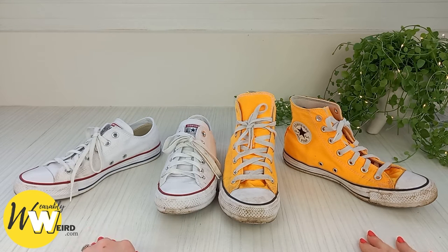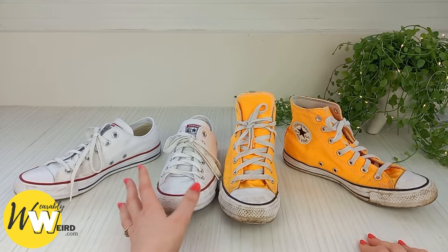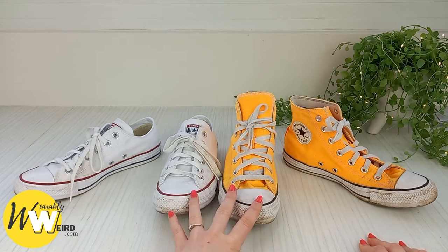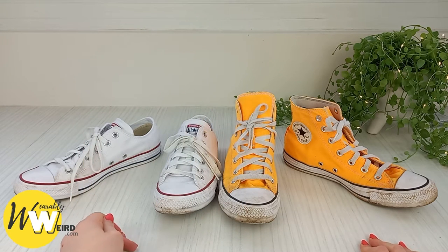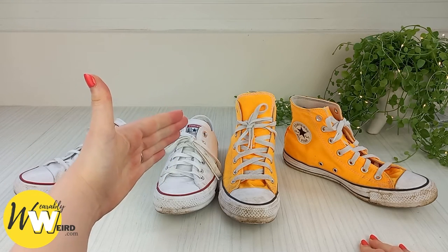Hi, I'm Lorna from wearablyweird.com and in this video I'm going to be answering the question: do Converse run big or small? I'll be looking at two very well-loved pairs — low tops and high tops — and I'm also going to be including a really handy size guide to help you find the perfect pair of your own.